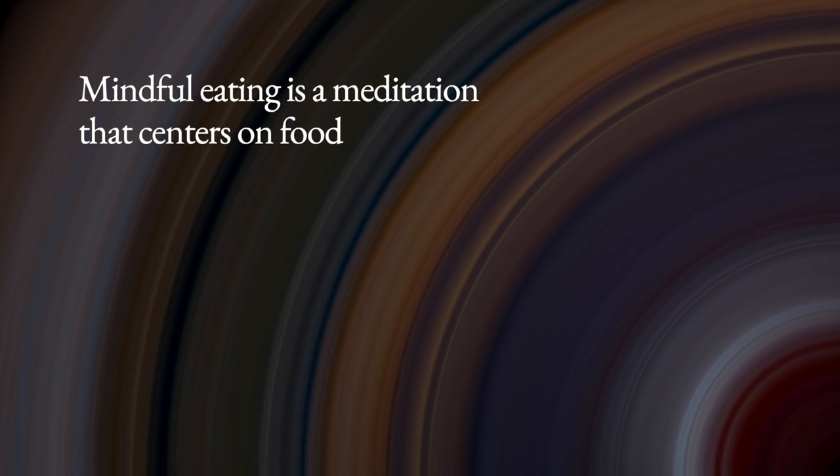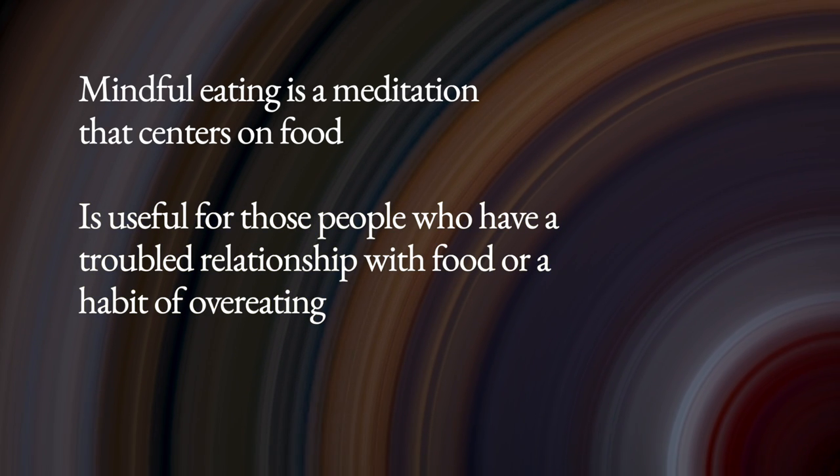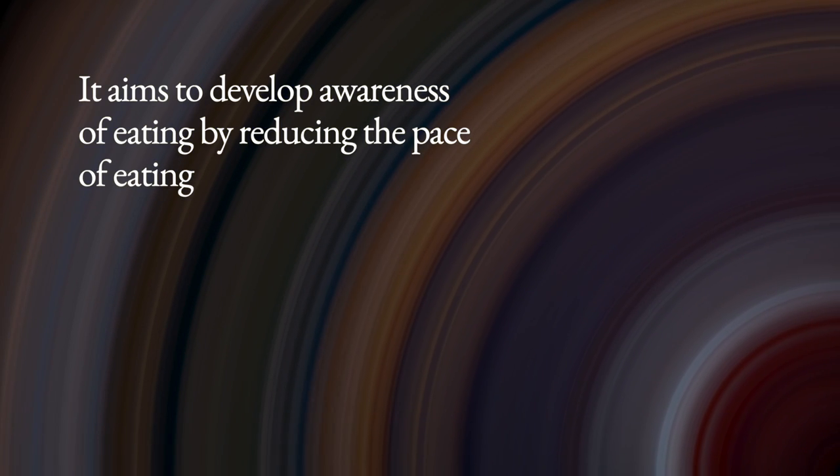Mindful eating is a meditation that centers on food and is useful for those people who have a troubled relationship with food or a habit of overeating. It aims to develop awareness of eating by reducing the pace of eating and savoring the food.